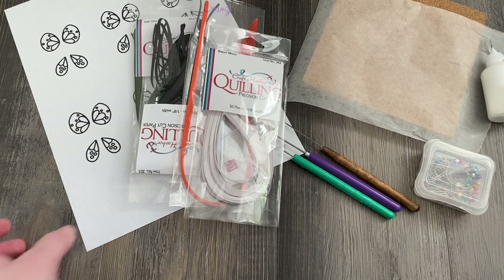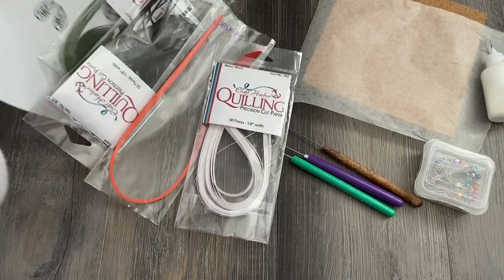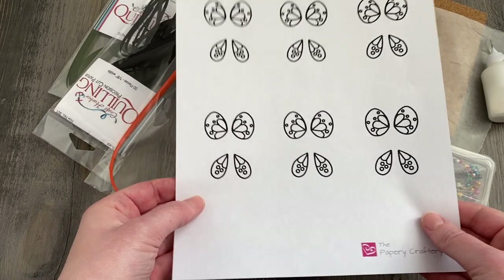Hey folks, this is Meredith from the Papery Craftery. Today I'm going to be sharing a great beginner's monarch butterfly project.